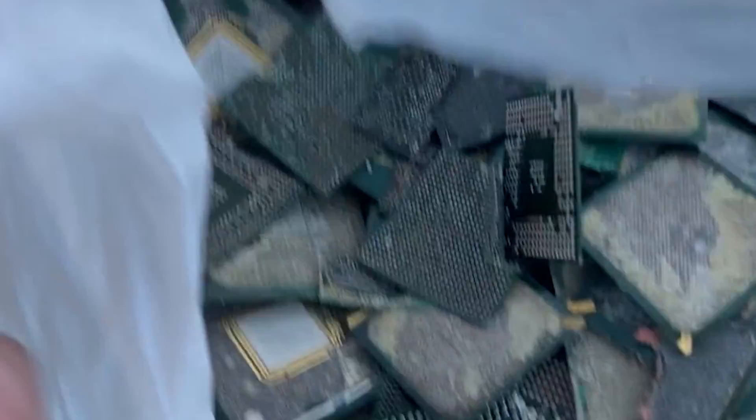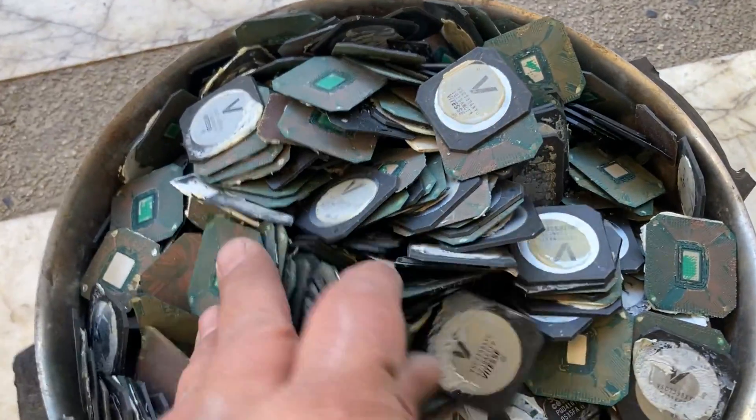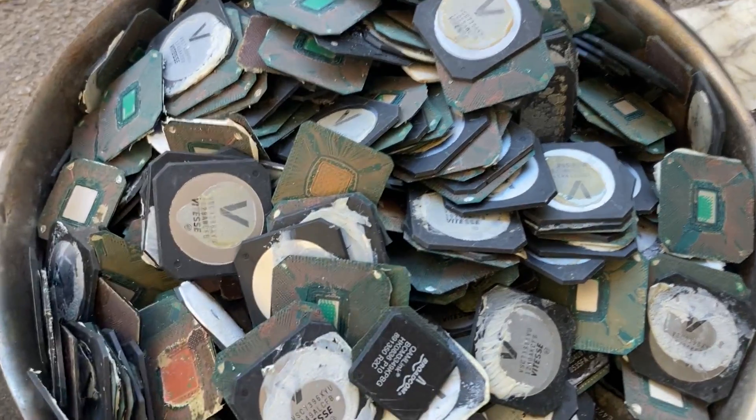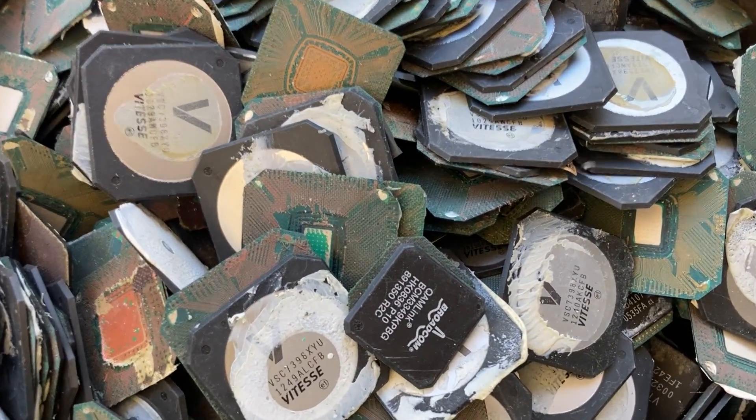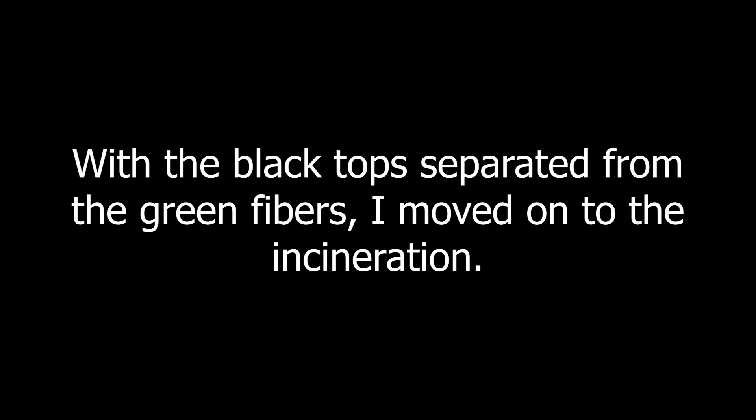It took four men three hours to peel off the green fibers from the black tops. With the black tops separated from the green fibers, I moved on to the incineration.